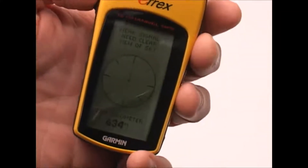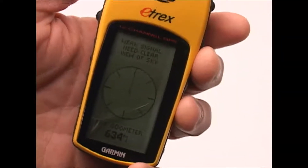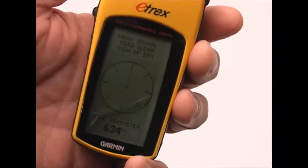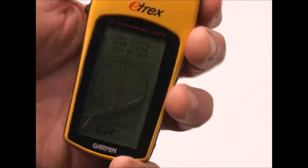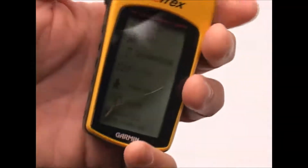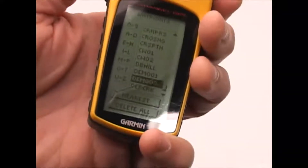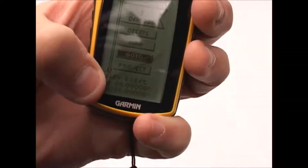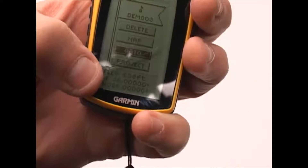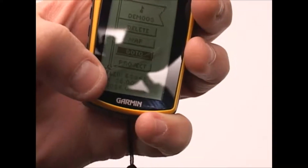If I had done that out in the field, what I would do is write down in my field notebook the name I created and why I was creating that waypoint — whether it was a feeding area, a scrape, rub, trail, or whatever it might have been. Then when I get back, I pull up the coordinates by going to my waypoints. Dem03 is the one I just created, and it gives me the coordinates. All I would have to do is enter those coordinates into my mapping software and it would place my icon exactly where it needed to be.